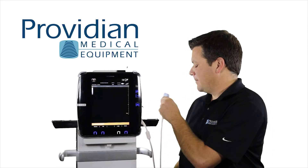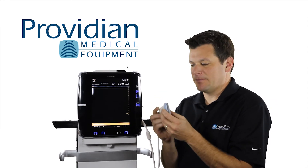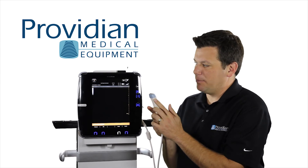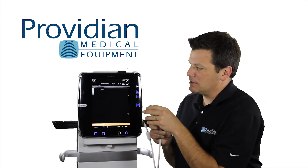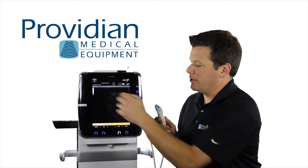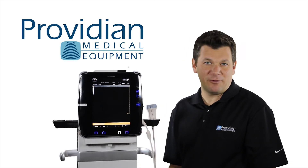Next we'll take a look at the probe. The probe has markers on both sides and it's a little confusing. The marker that you want is the one with the actual line down here and the bumps on it. This will refer to what's up here where it says GE. So if I touch this side, you can see that on the screen it is touching that side of the probe with the marker right below the GE. So next we'll get into the patient identification and getting our way around the system.